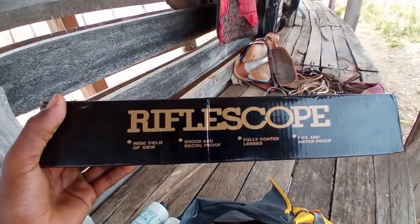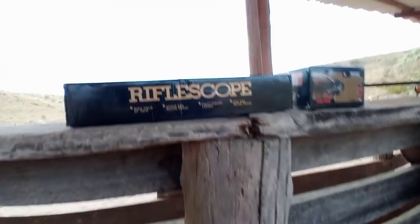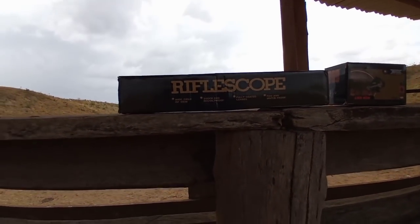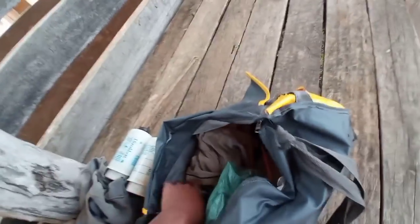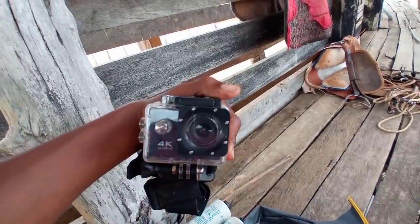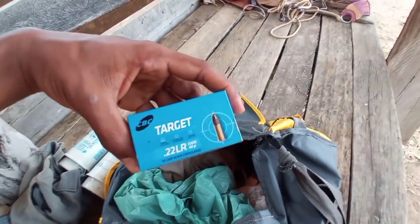A nossa querida, nosso presentaço que nós ganhamos da Rifle Scroft — a luneta 3 por 9 com objetiva de 40, o lunetão! E o nosso presentinho aqui que nós ganhamos. Nosso parceiro Ronaldo também deu a luneta da Rifle Scroft. E aqui, a nossa caixinha de chumbinho.